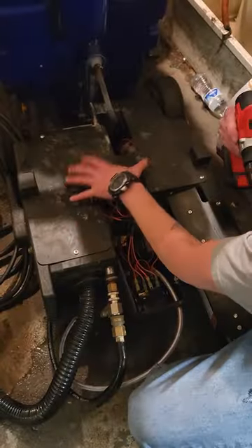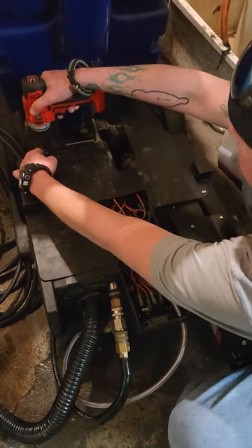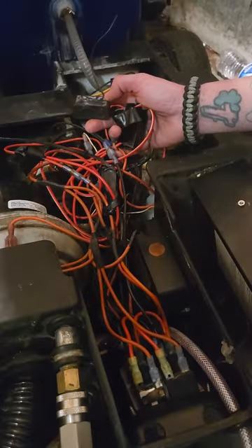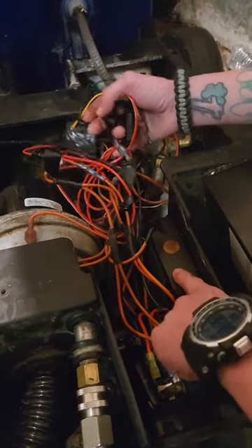Then what you're going to want to do is remove these two Phillips screws. So now we're going to remove this black plastic piece on the back side of your black box. So now with all this exposed, we're going to locate your step-down, your Y connector, and your armor device.